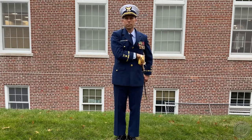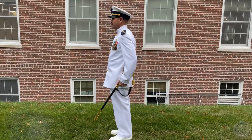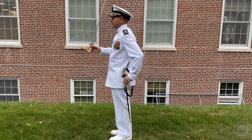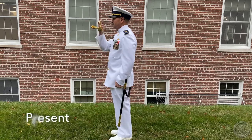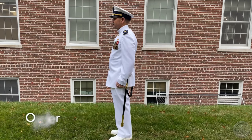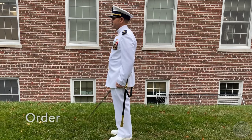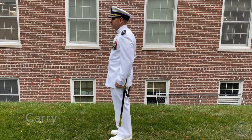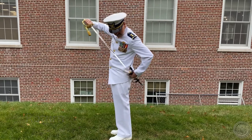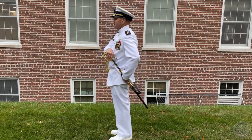Draw Sword. Present Sword. Order Sword. Carry Sword. Return Sword.